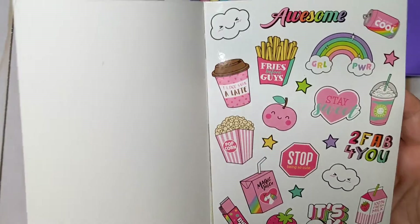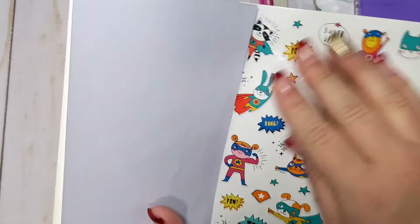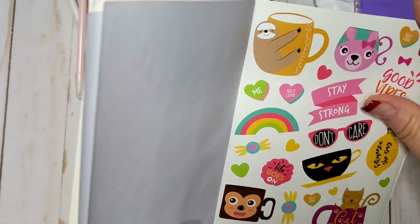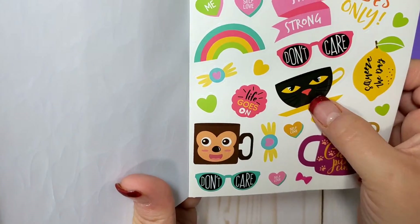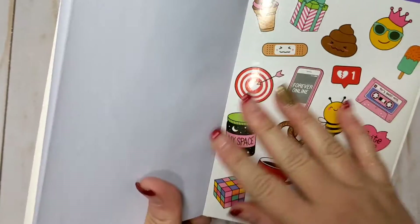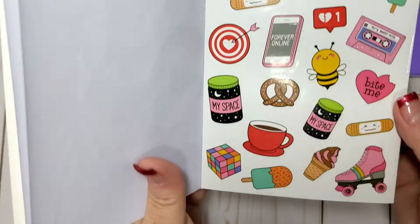I like this first page especially a lot. It's really, really cute. This one is not really my cup of tea — it's like little superheroes. I mean, it's cute, but not really my thing. The little sloth is cute. I like the little cat mug — cat Pacino. That's really cute. So yeah, some of these are totally up my alley. Some of them not so much, but for a dollar I thought these were cute.